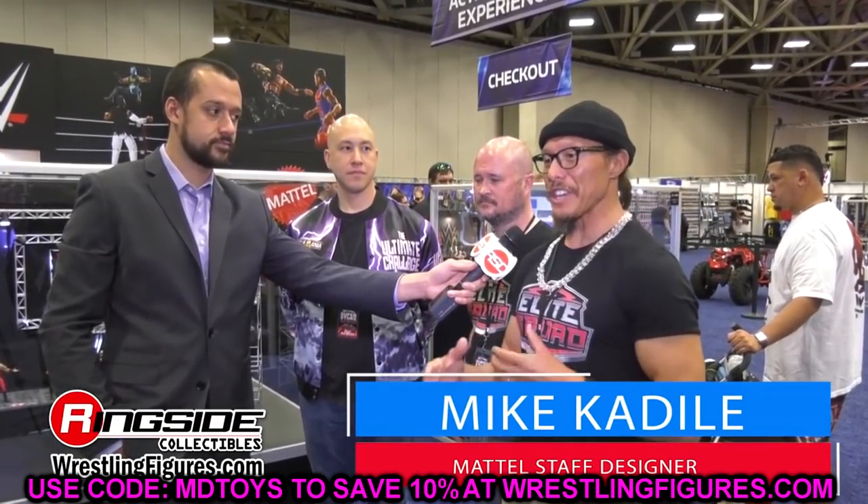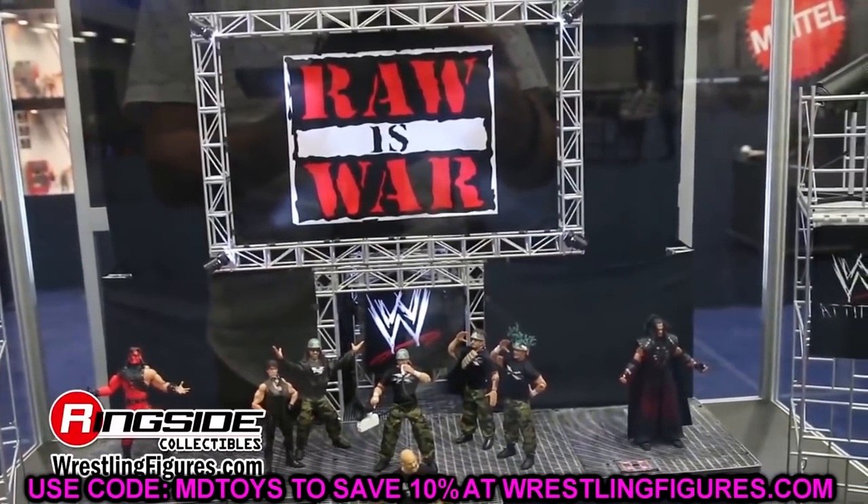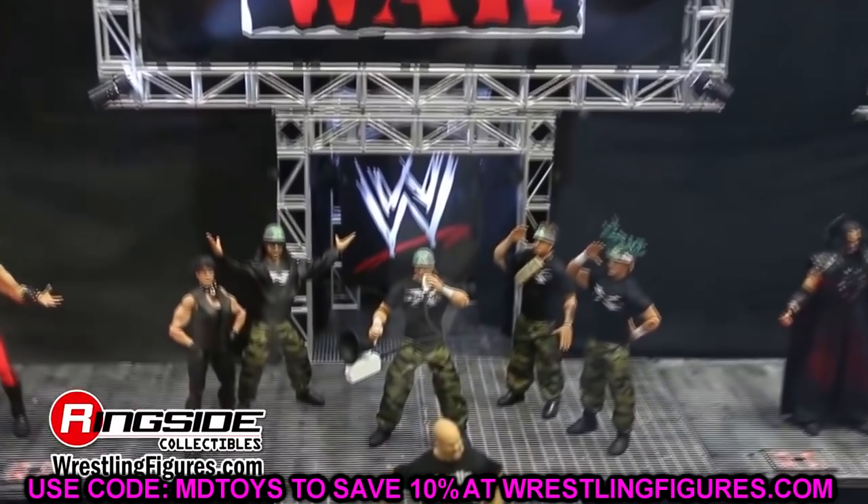We have the details of the Greatest Hit Series to talk about today. What's so great about it is that these are going to be re-releases of actual great figures from the line, but they'll be updated — double-jointed arms, True FX technology, all those things. I'll give you my thoughts on these figures and whether we needed these re-releases.